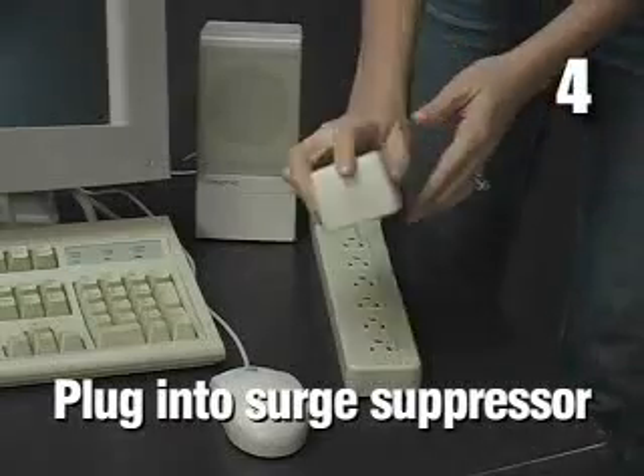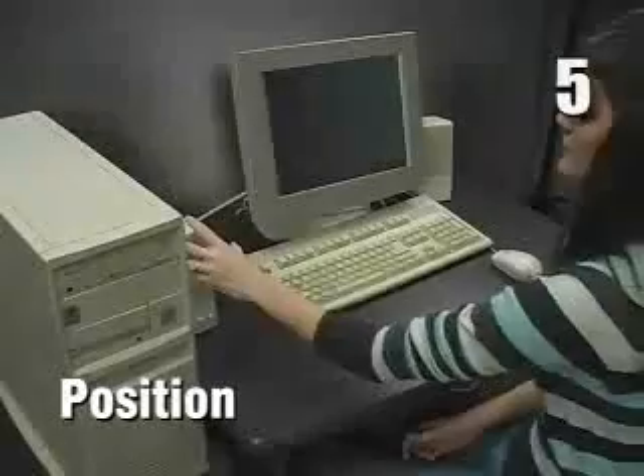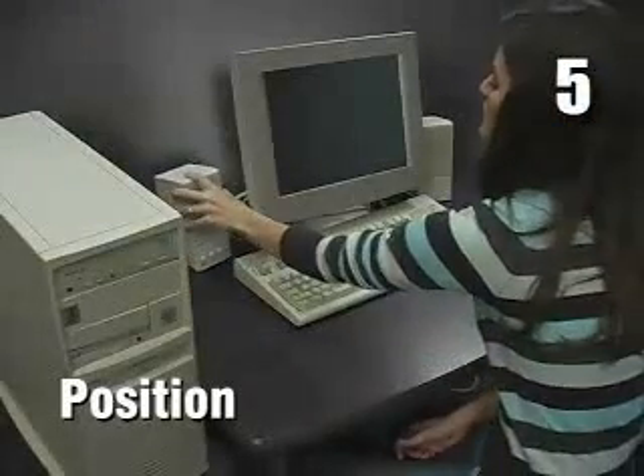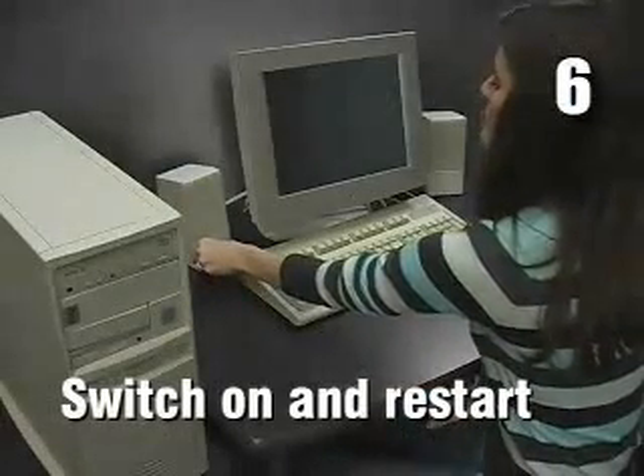Four, plug the power supply into your surge suppressor. Five, position the speakers. Six, turn on the speakers and restart the computer.